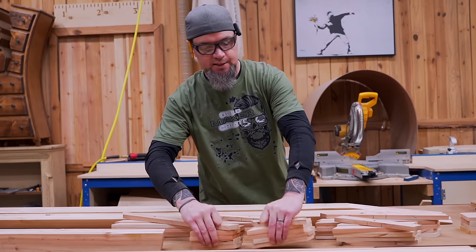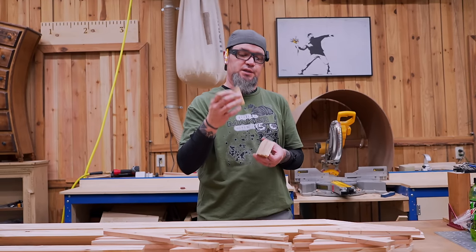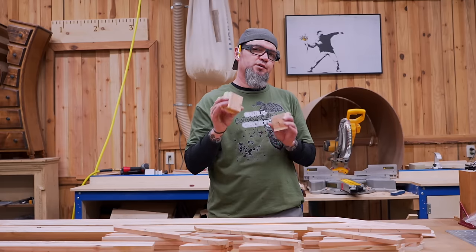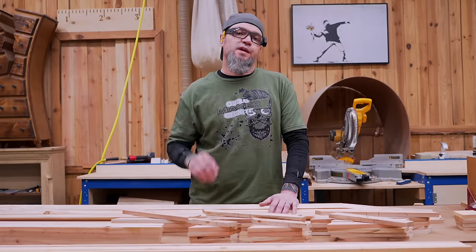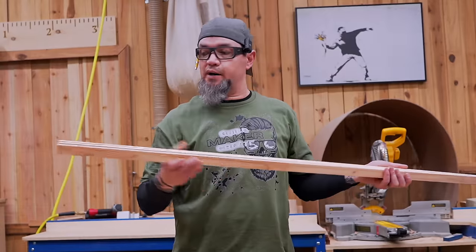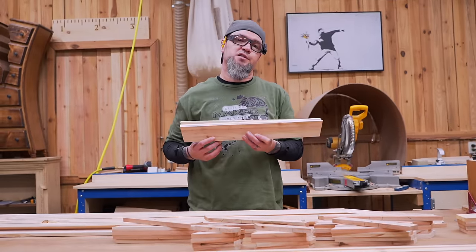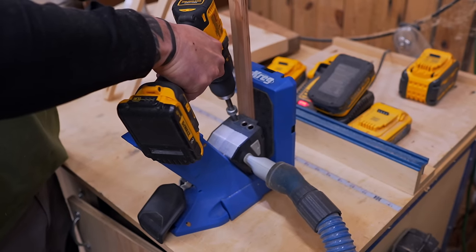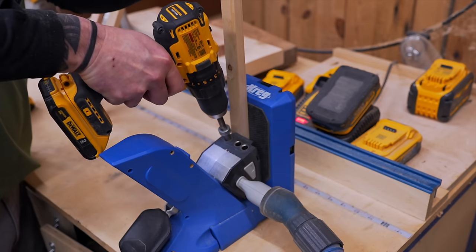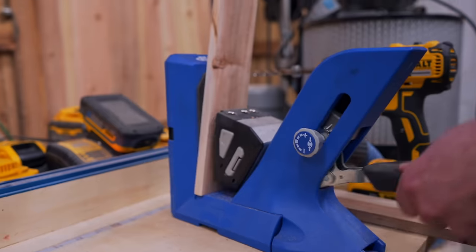With all our slats cut, there's only one more part needed. I used some scrap from the two and a half inch material and made four blocks that are two and a half by two and a half inches — you'll see where I use these in a minute. With all parts cut to length, there are two more things to do before assembling the panels: installing pocket holes on one end of our slat support boards and pocket holes on both sides of our bottom brace boards. With the bit collar set at one half inch, install a single pocket hole in the center of one end of each slat support board, and for the bottom brace boards install two pocket holes in each end.